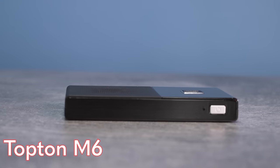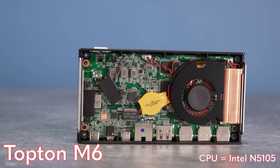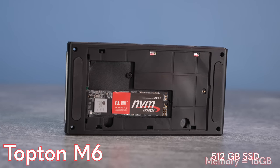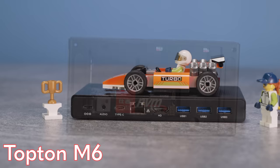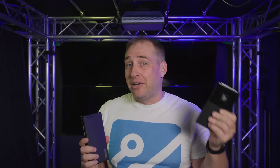Overall, $325 is okay but not necessarily great. We just reviewed the Topton M6 at about the same price, and it came with Windows 11 Pro, twice the memory, a four-times larger SSD, 2.5 gigabit Ethernet, and Wi-Fi — this didn't come with Wi-Fi. The Topton has a slower processor, but I think it's actually a much better value, although the Lenovo's build quality is clearly superior.